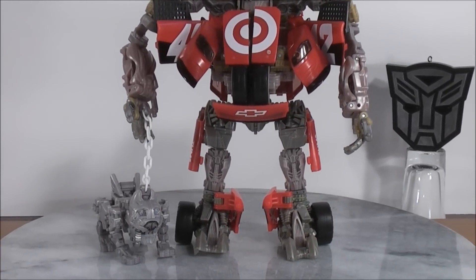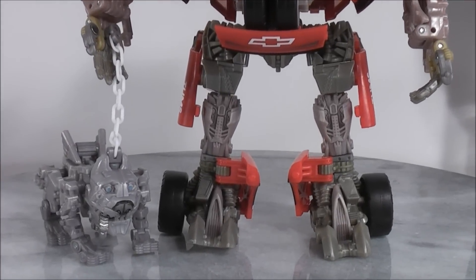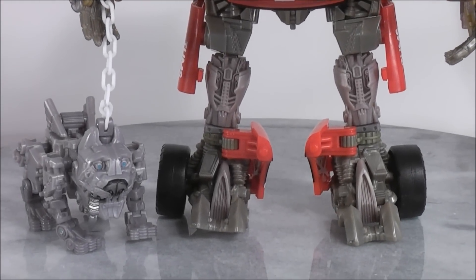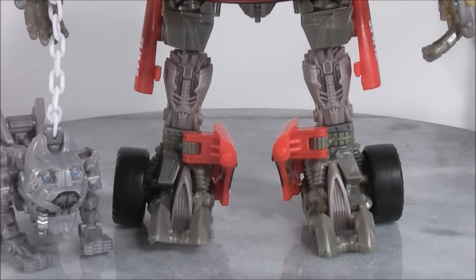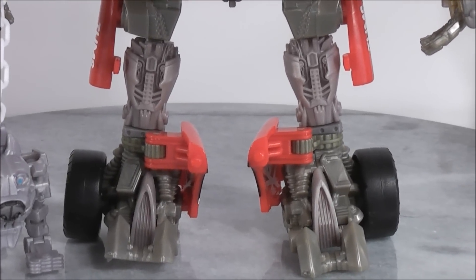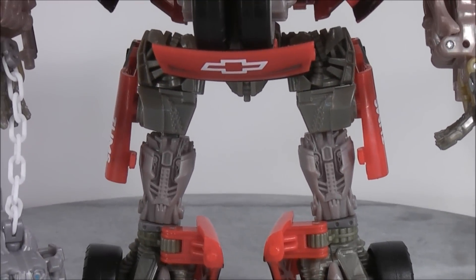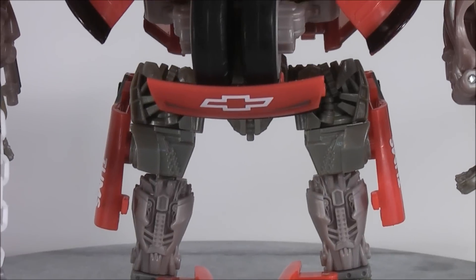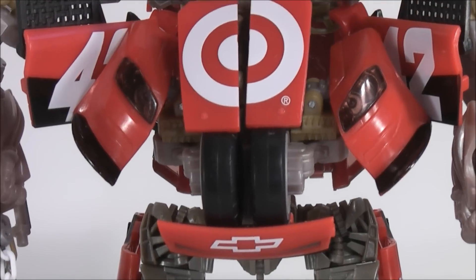You gotta love the bulldog — it looks really funny how he has his tongue hanging out on the side. It looks like he needs a drink of water. So here's Human Alliance Ledfoot in his robot mode, finally, after playing around with it for hours last night and hours today. You can see the Chevy logo on the bottom there and the Target logo on the center of his chest.